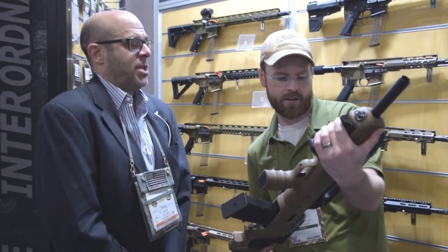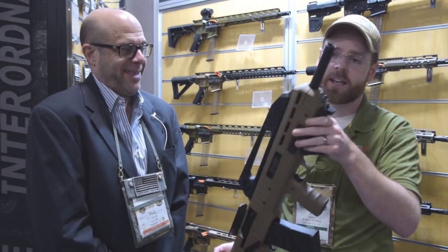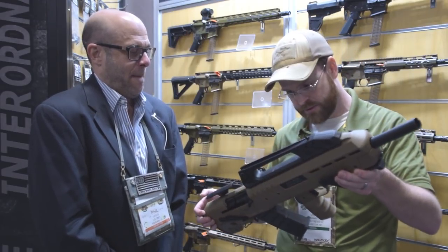And what is the name of the gun? This is the XP — XP as in X-ray Bravo. And availability? It is in stock now. So you guys can place your orders over at IO's website if you're interested.